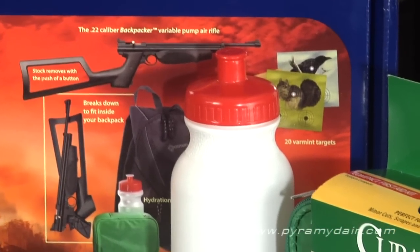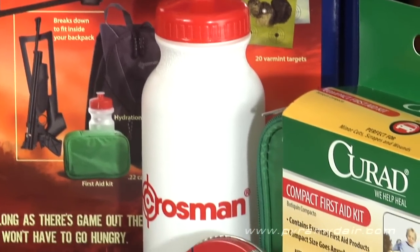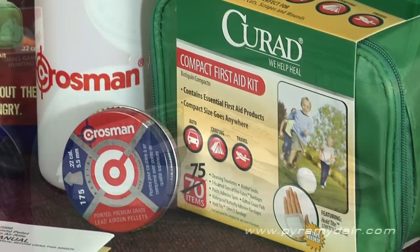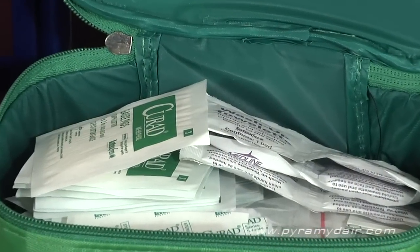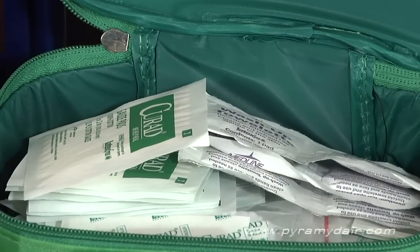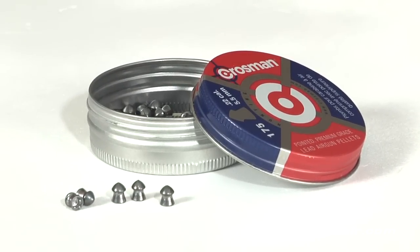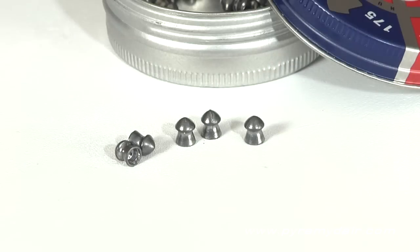Here we have a water bottle that holds exactly 20 ounces of your favorite liquid refreshment. Next is a Curad-branded First Aid Kit with gauze pads, antiseptic wipes, and bandages in several sizes. A 175-count tin of Crossman pointed pellets, which, by the way, I'll be using for my testing.